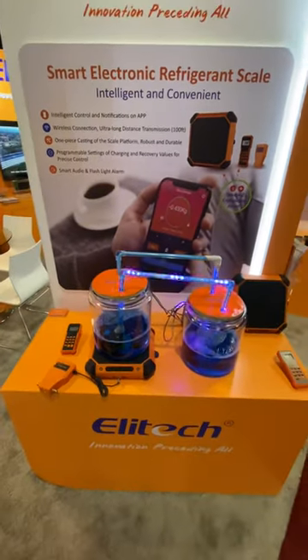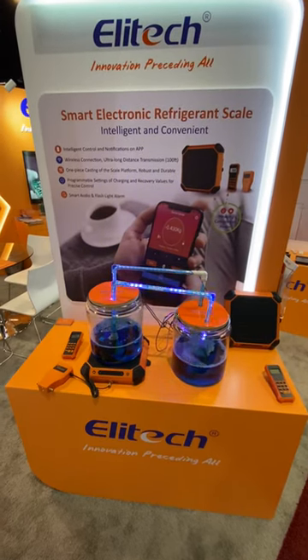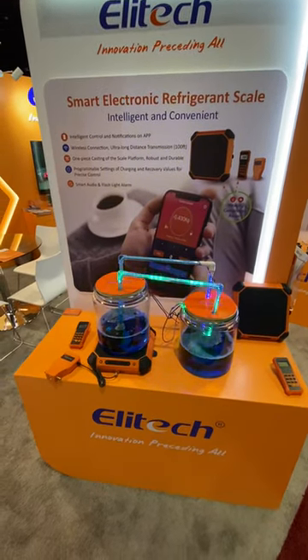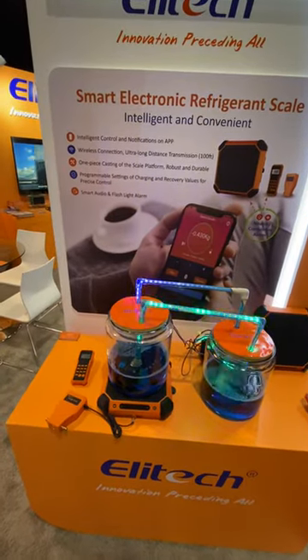Hi ladies and gentlemen, today I want to introduce the new product launched by Elite Tech in 2020. What we have here is one smart electronic reference scale.